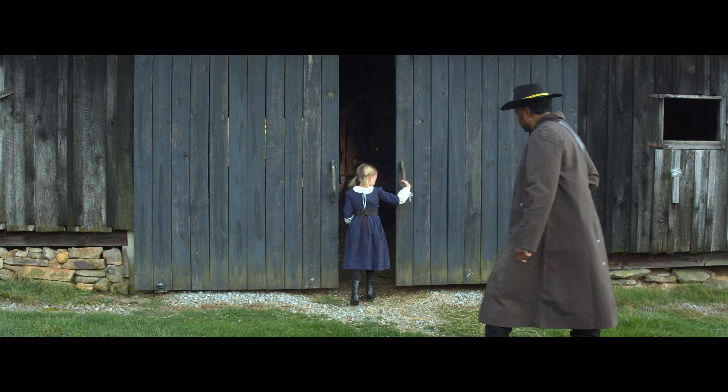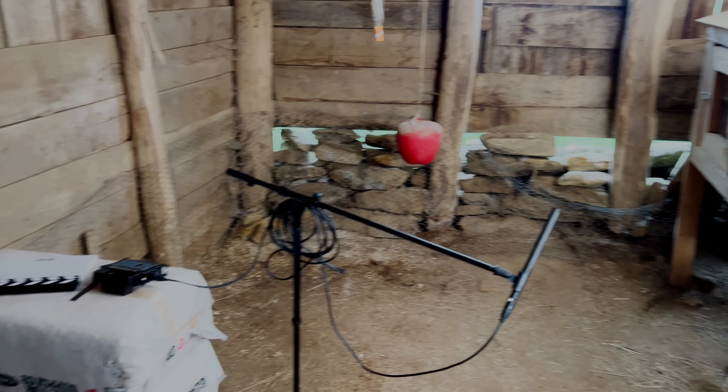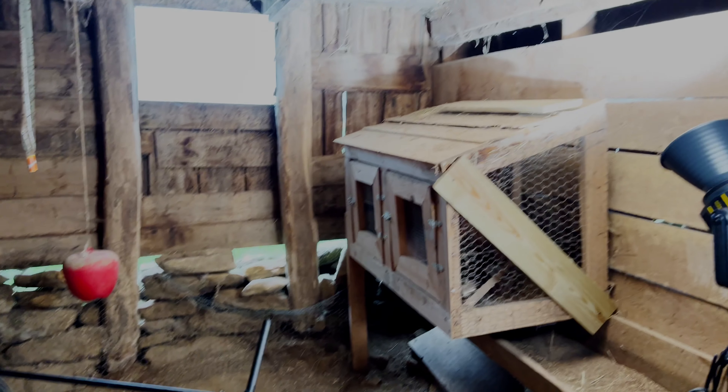Welcome to the Small Spaces class. I wanted to use this location from Reckoning to talk about shooting in tight spots because I really had to think things through when I was planning this scene. Take a look at this area — it's very small.